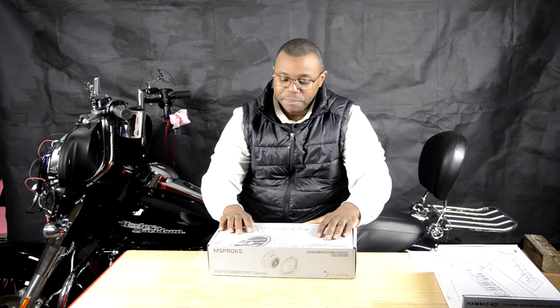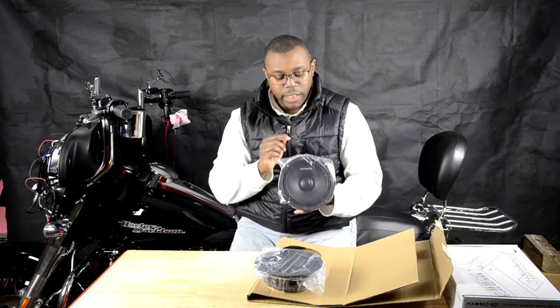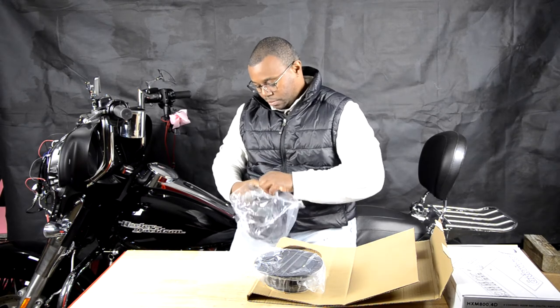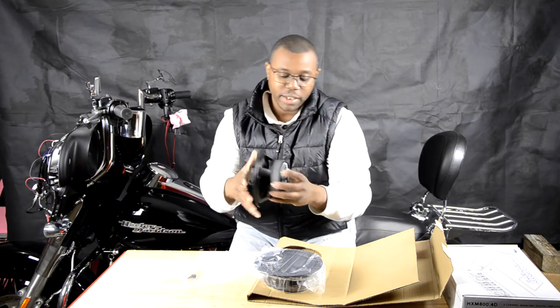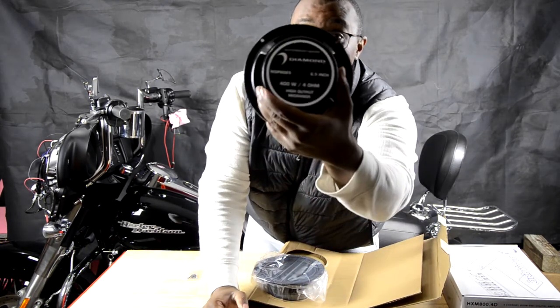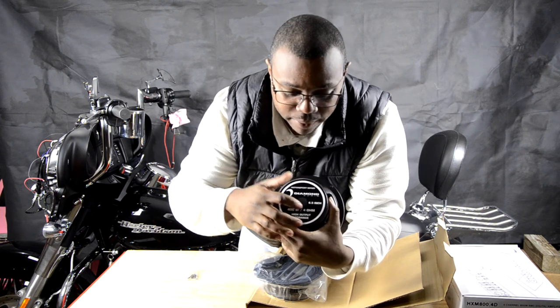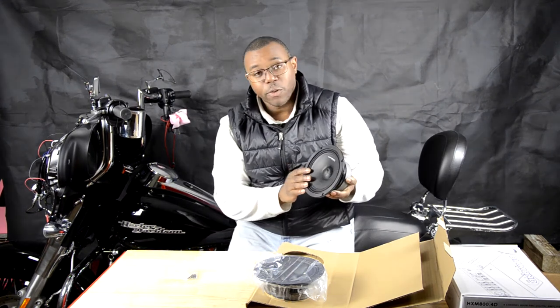So our last thing — and it's the biggest thing on the bike — it's the six and a half inch speakers. Diamond Audio six and a half, MSPR-065 — 065 stands for six and a half. These are some heavy six and a half speakers. These are the Diamond Audio six and a halfs. On the back here, we have a vent, the part number, 400 watts at four ohms. You also have a vent here to help dissipate the heat.